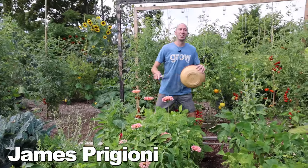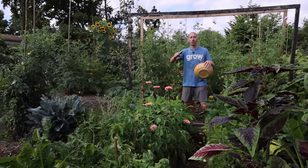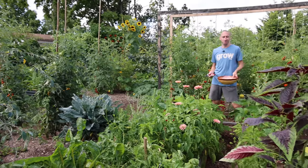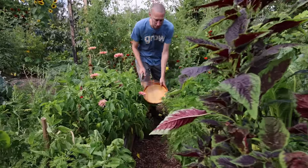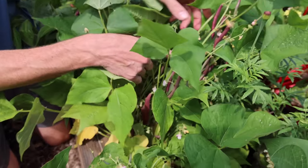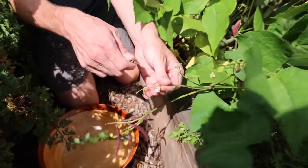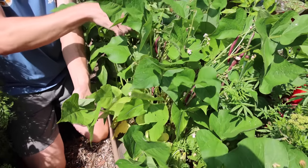Let's get right into the harvesting — we have so many things to grab and the diversity back here is just unreal. The tomatoes are growing incredible, so many different kinds of food it's hard to even keep up. Coming here first, let's grab some of these red swan beans — look at the color of these beans, look at the level of production, it's insane. I love these fresh beans, so we're gonna grab a bunch so that they keep flowering.